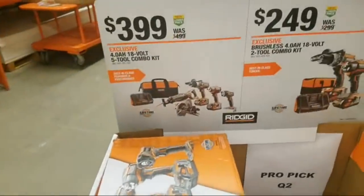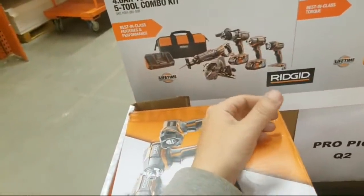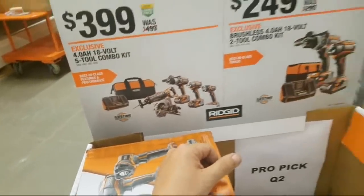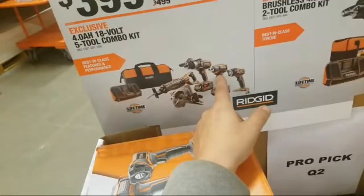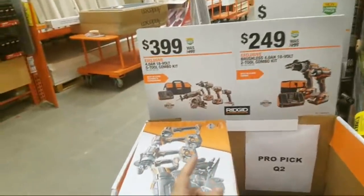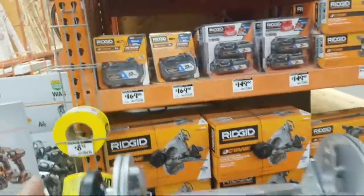This one is a complete kit — it's all your brushless stuff. You got two saws, a hammer drill, an impact. I think this is not the same impact though — that might be the cheaper one. You get the good charger. They're totally stocked in this store with this Ridgid stuff. You can get your 9 here — you get the 9, you can get two 3s.